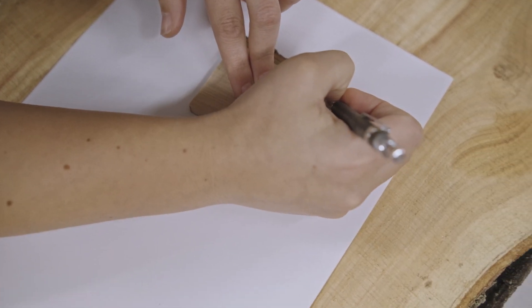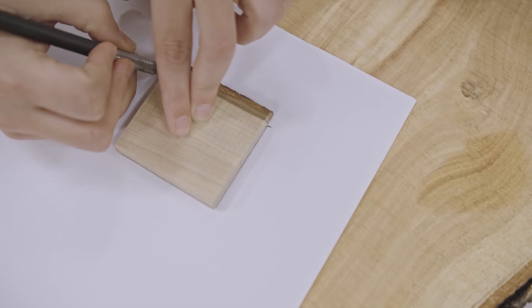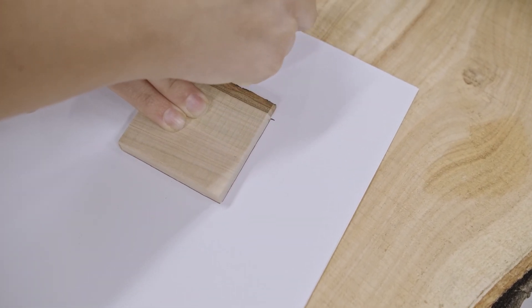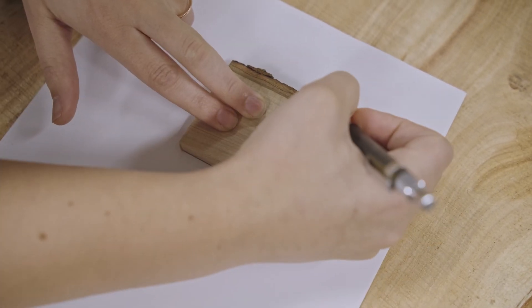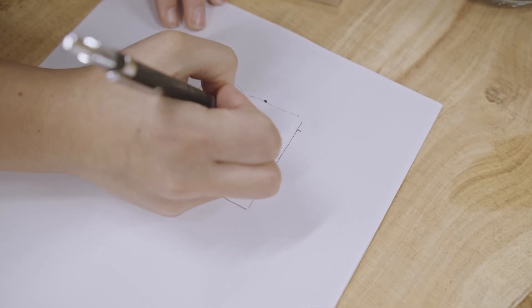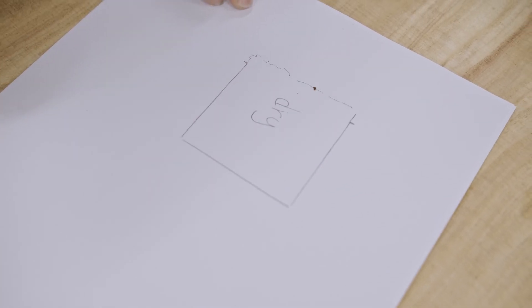I'm going to mark where the bark starts, because the bark might fall off when it gets wet, and then I can go all the way around. Let's move it and write 'dry.' Now we know this is the size our wood was when it was dry.